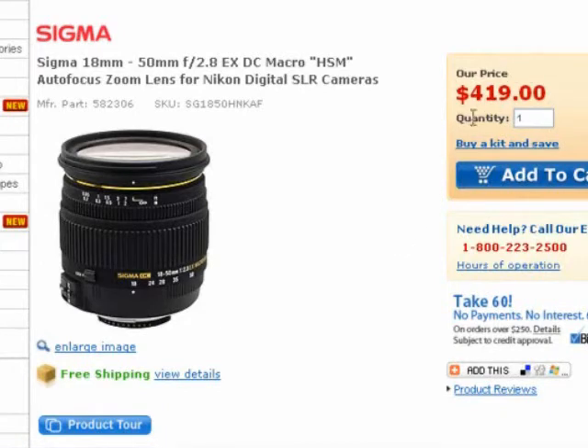It has a pretty nice price tag here of $419, which is a really good price considering the Nikon alternative lens runs probably around $1,200.